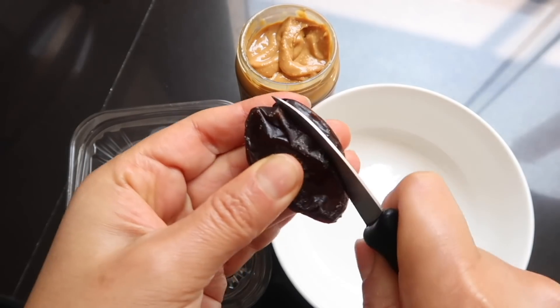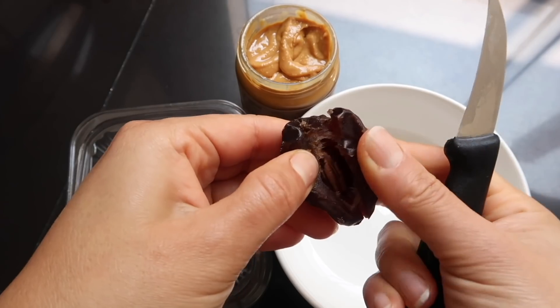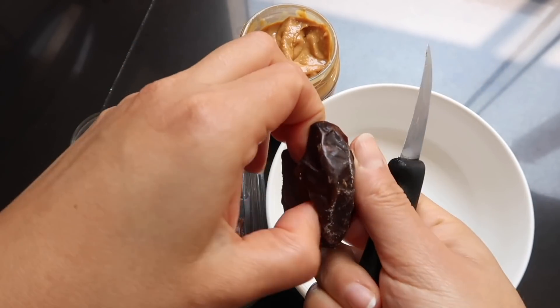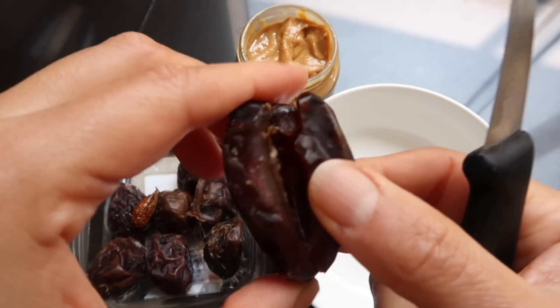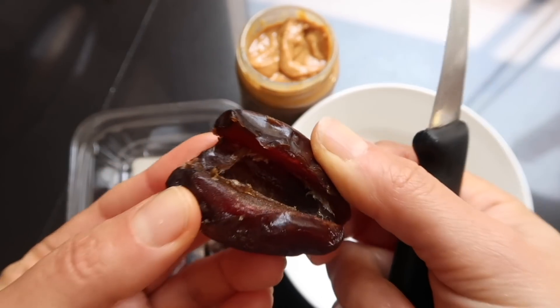Vamos a preparar estos dátiles que van a estar rellenos de mantequilla de maní y van a estar cubiertos de chocolate. Son muy fáciles de hacer, les va a tomar literalmente unos 20 minutos prepararlo todo. Vamos a tomar los dátiles y lo que vamos a hacer es cortarlos sin cortarlos por completo, simplemente le vamos a hacer una abertura para poder rellenarlos.